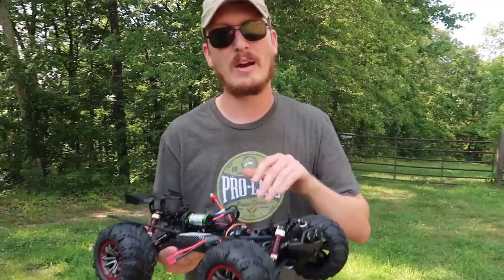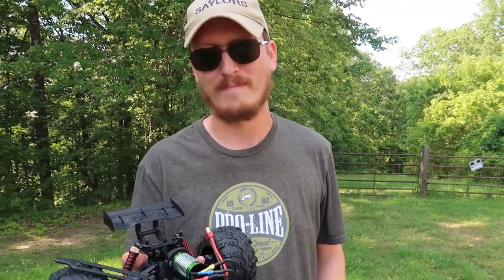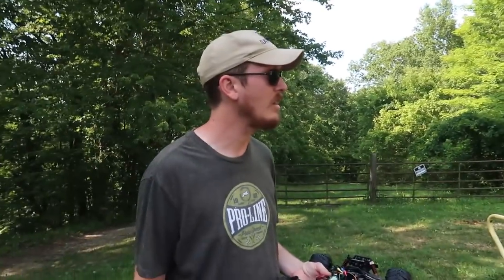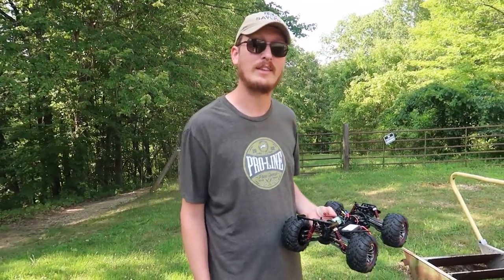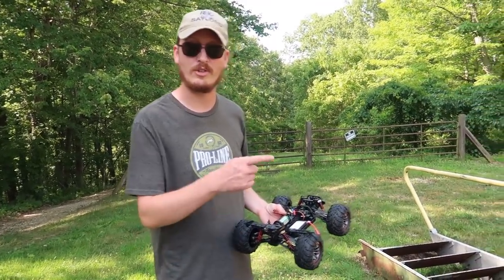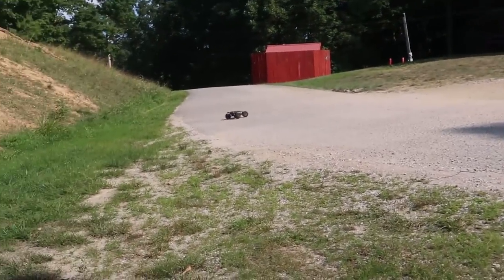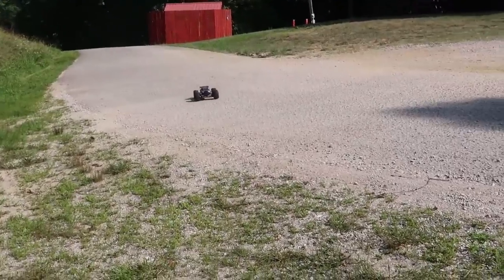That's one more reason to subscribe and hit the notification bell if you haven't already. Let's power this thing on and have some fun with it — hit the notification bell so you can see what ends up happening here. Batteries in. I should mention this is a 2S LiPo, completely ready to run — and I'm pretty sure it came with a USB charger.